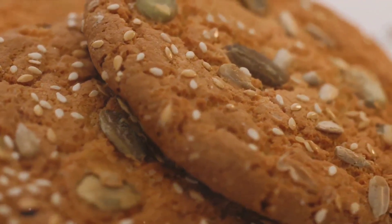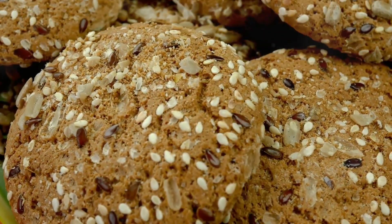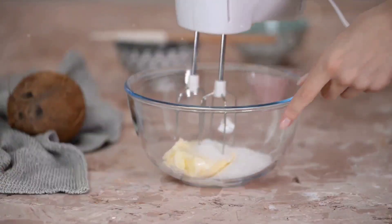Stay tuned to learn how to whip up these delicious and nutritious cookies in your own kitchen. Before we start, gather all the necessary ingredients. Let's delve a little deeper into what each of these brings to our table, both in flavor and health benefits. First up, we have oats.